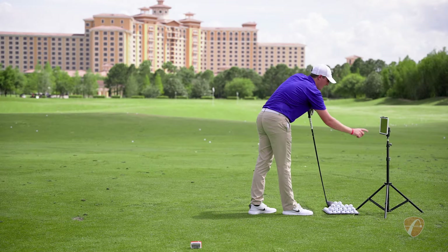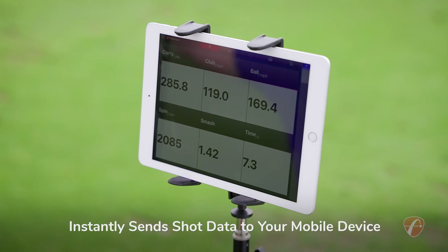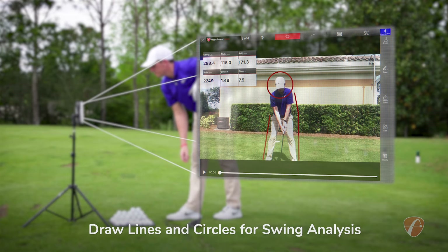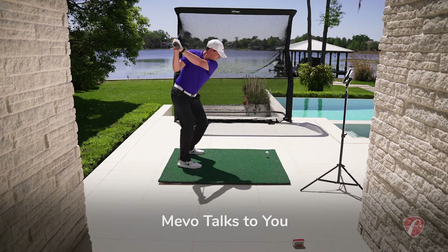The Mevo instantly sends shot data to your phone or tablet for immediate feedback. Plus, the Mevo golf app allows you to draw lines and circles for additional swing analysis. And it talks through the device speaker, headphones, or wireless earphones.